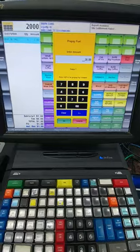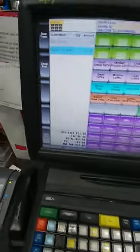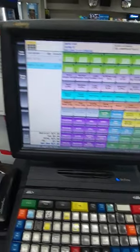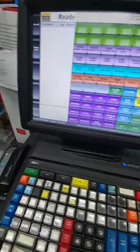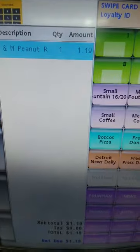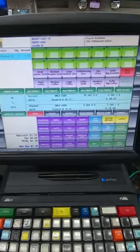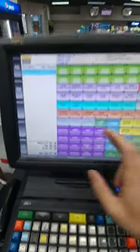Now let's say he also has a grocery. We're going to ring up the M&Ms, which is $1.19, and he's on pump number one. He gave you fifteen dollars and he wants you to put the rest on the pump. So what do you do?